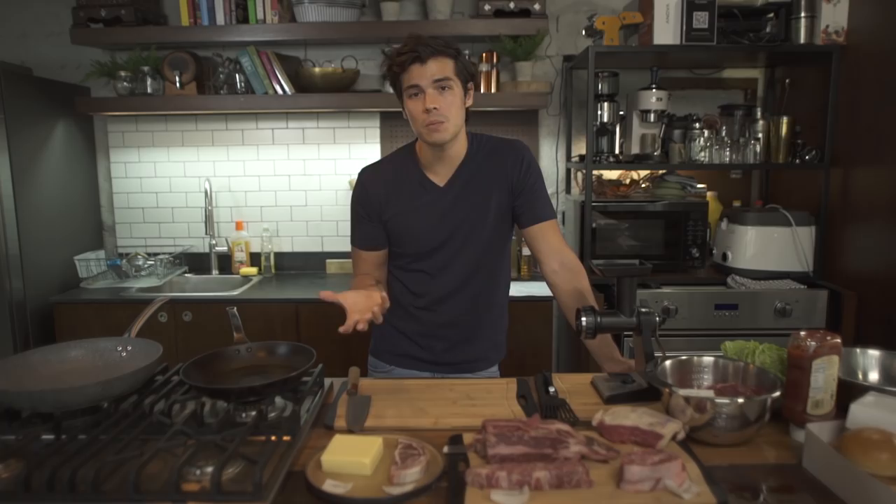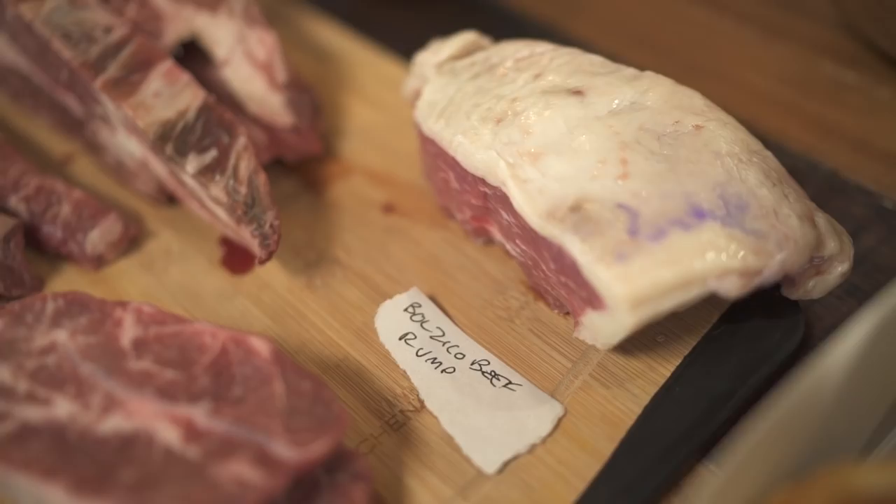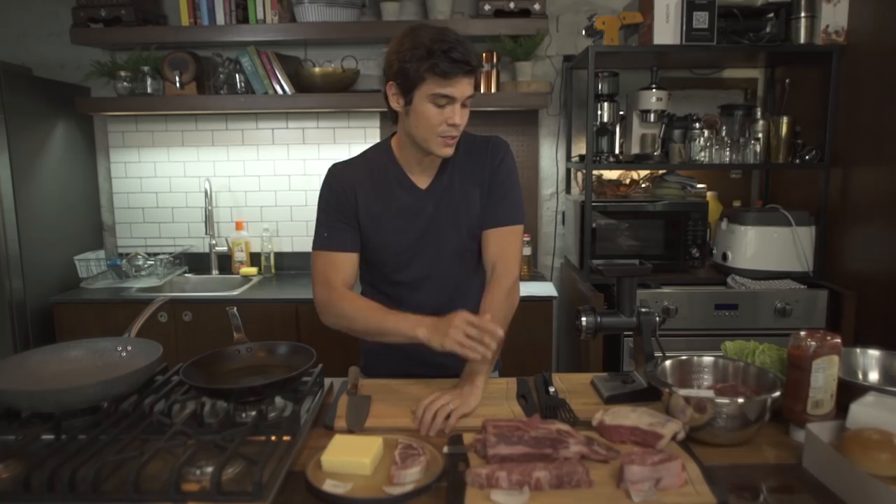To get to those ratios, it's really important to use different cuts of beef. We're using chuck as our main lean cut today, and mixing it with various amounts of rump, some short rib, and some top blade. Just to keep it fun, we'll do one with some pancetta and bacon. The most important thing we're doing today is grinding our own meat so we can control exactly what goes inside.